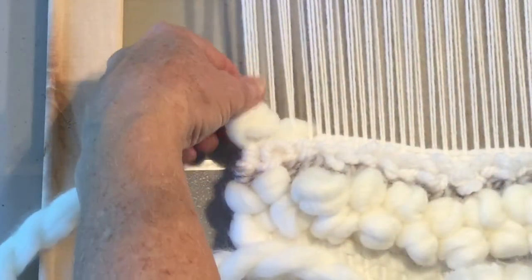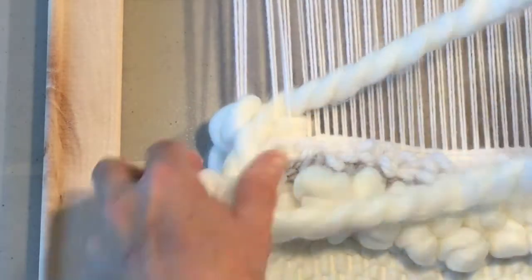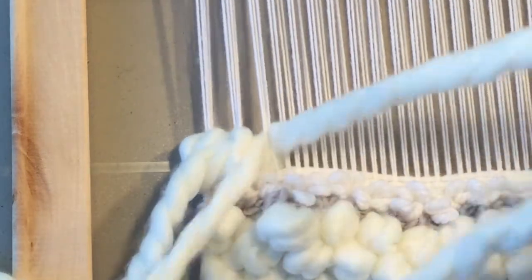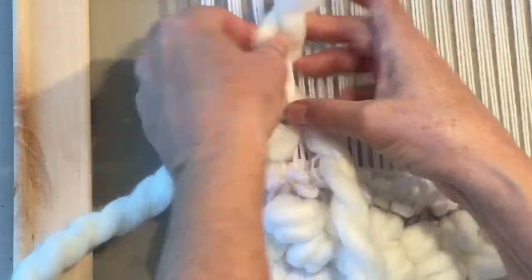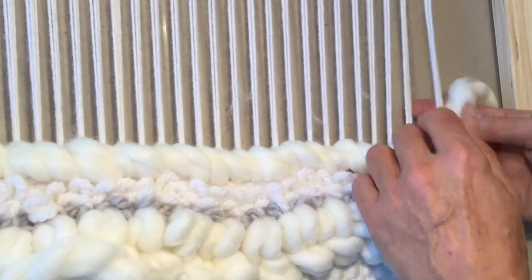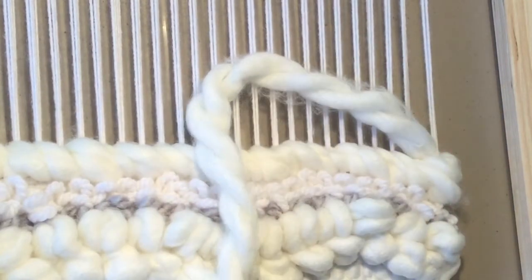That was your first wrap - we wrapped that one twice. Now over to the next two, again on the right side, behind and through. Next two to the right, behind and pull it through. To the right and through - keep going like that till we get to the other side. I'm on my last one, coming around my last four, and then come around one more time. Because I want to fill up the dip here, I'm actually going to go around one more time.